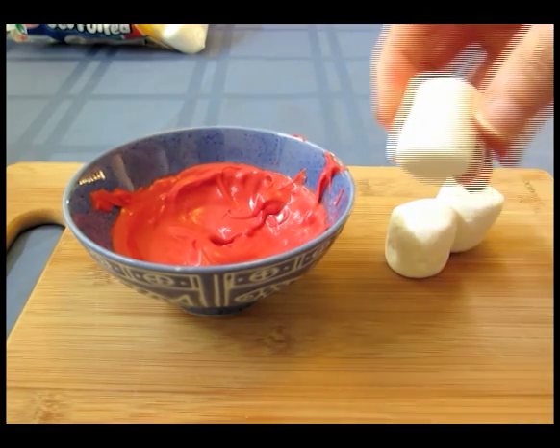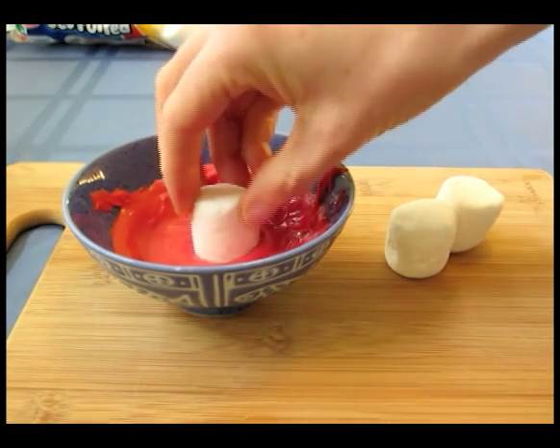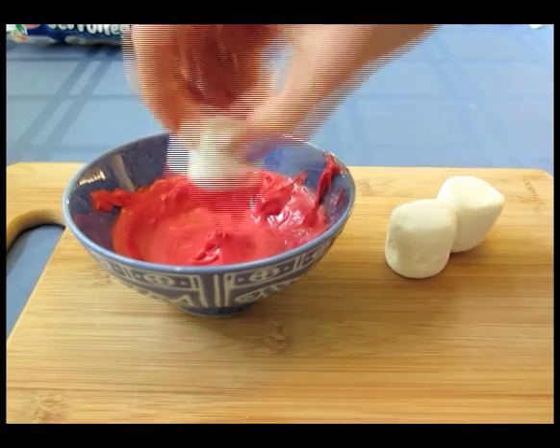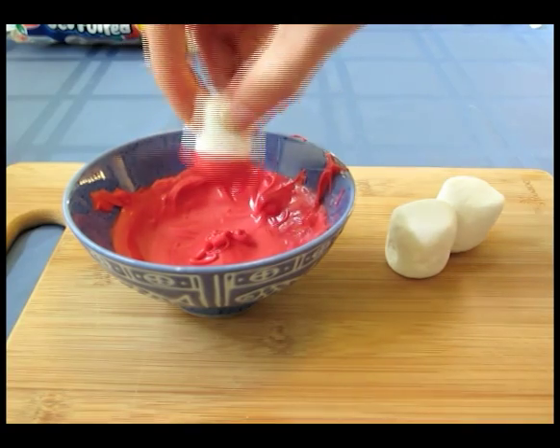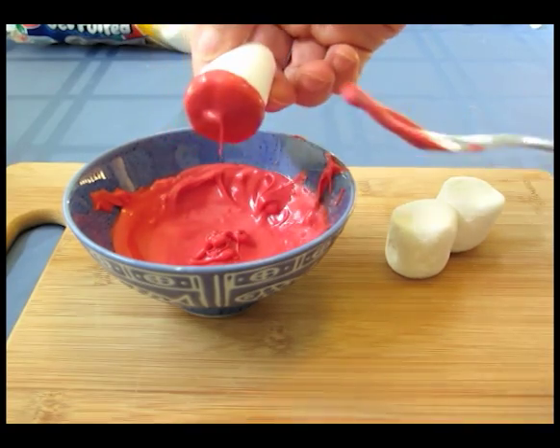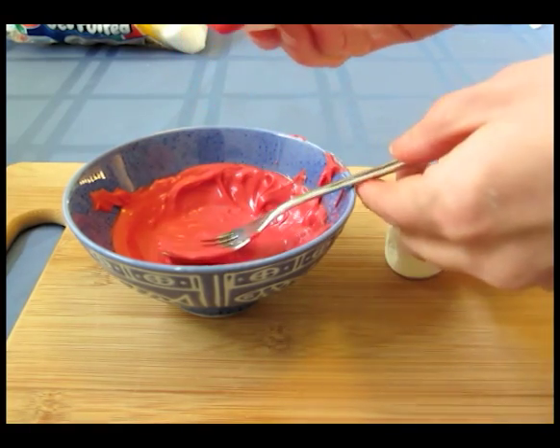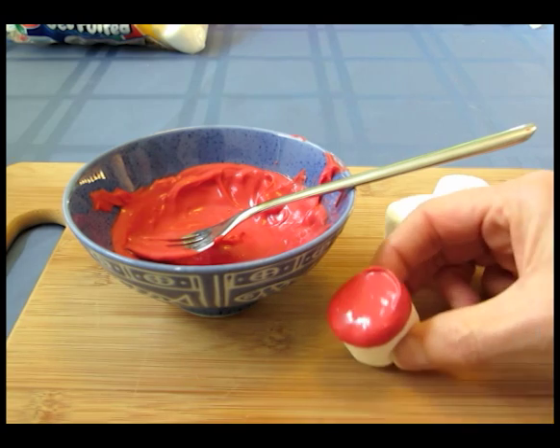To make the bear's pants, take a marshmallow and then dip it into the candy melt so that the bottom third of the marshmallow is covered. Then just put it down to dry for about 10 or 15 minutes.